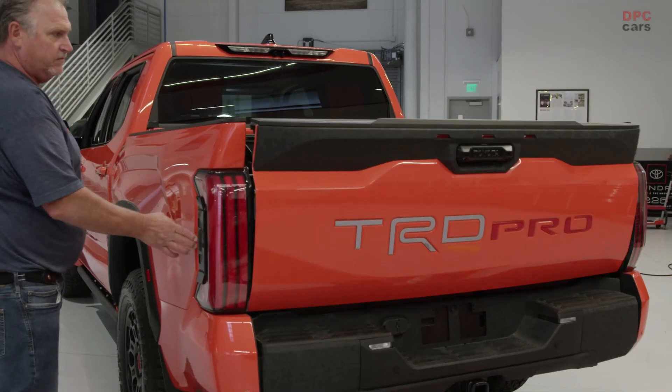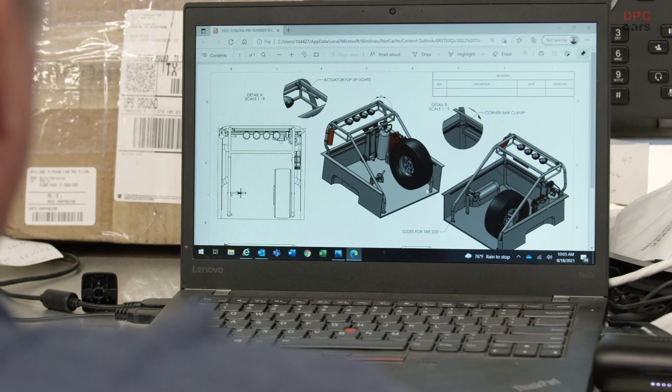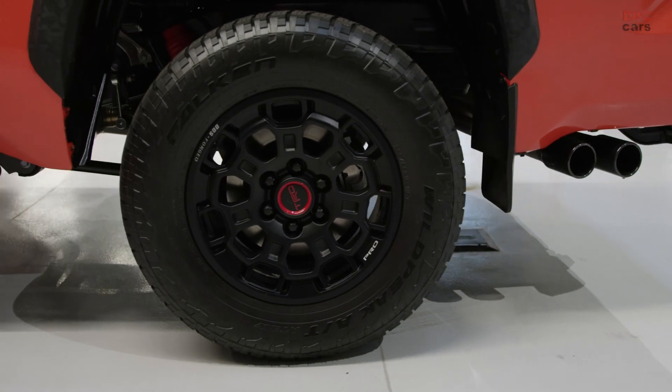We want something modular that'll fit in a five and a half foot bed. It'd be really nice to just say all you have to do is pick this up, pull your bed bolts out, bolt it down, and now you have a complete system. As for suspension, we're going to do some really cool coilovers, remote reservoir, wheels and tires. We're definitely going rugged on wheels and tires — picture a 37-inch wheel and tire package in here.